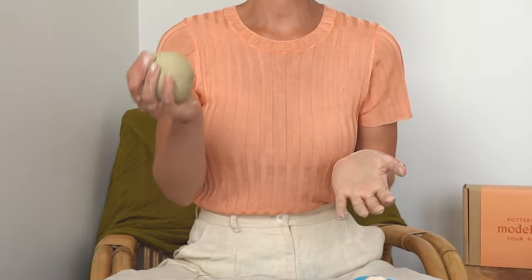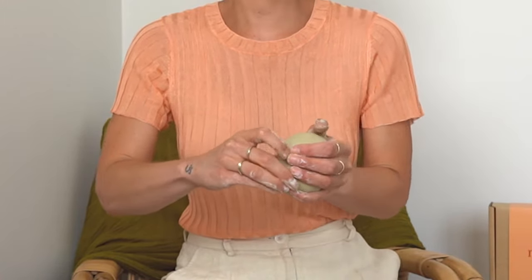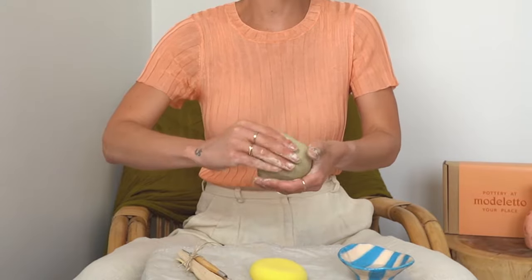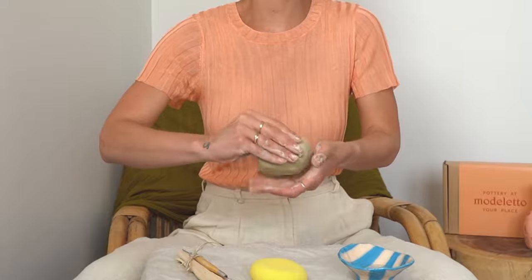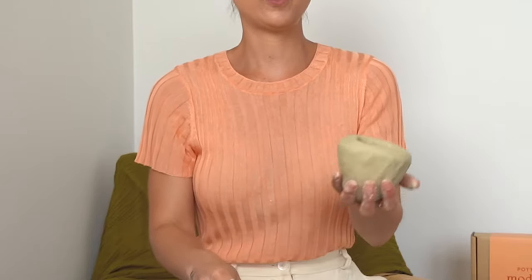Take the ball and pop it in your non-dominant hand. Then take your thumb of your dominant hand and press it through the middle of the clay to about the center. Then just take your fingers around and do a pinch motion, rotating around and holding it in your hand. Don't worry too much if there are any blobs or creases — we can smooth those out later. We're just using the thumb and fingers to thin out the sides of the wall of the ball until you form something like this.